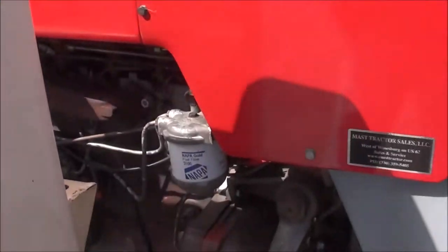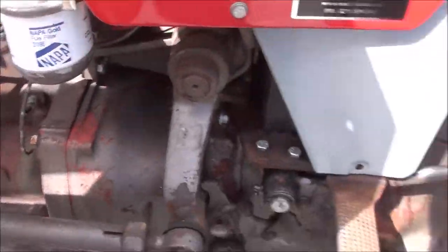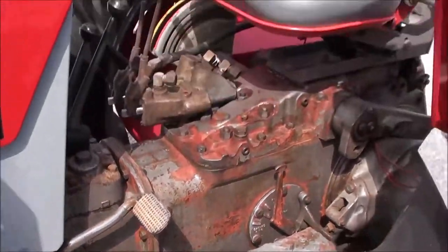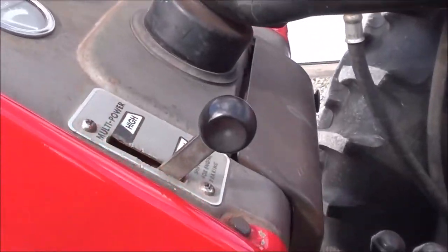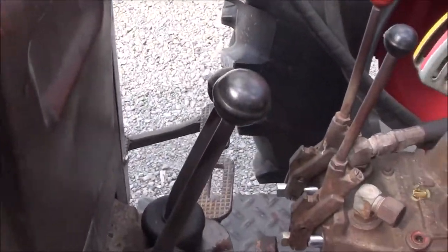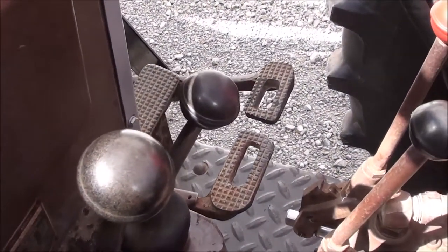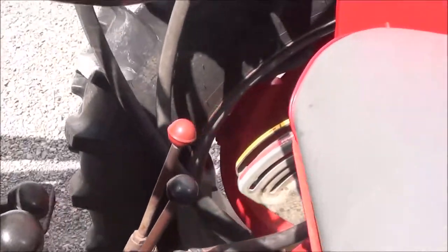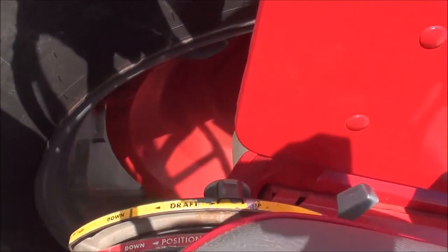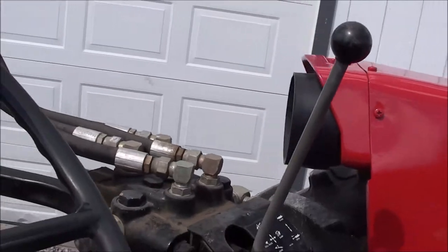The paint is nice and bright. It's got a block heater in the engine for cold starts and a nice seat. Power steering. It's got the multi-power up here in the dash. You've got your two main transmission levers down below — a three-speed with reverse on the large lever and a high-low on the shorter lever. With those two plus the multi-power, that gives you a total of 12 speeds. You've got your three-point position and draft control levers to the right, and the right joystick controller for your loader.